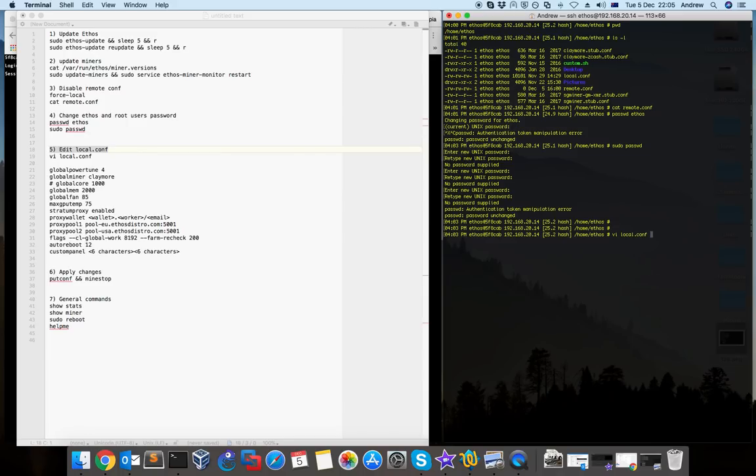So by typing Escape then ':wq' you save and quit the file. I already exported from my local file, so the local.conf is in the home/ethos directory. There are many options — if you want to read the whole local.conf file to find which options are suitable for you and your rig, you can do that. But generally, if you want to quickly start mining using Nanopool and Claymore, you can use this setup.